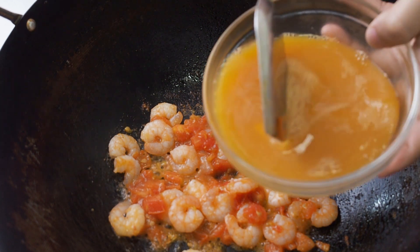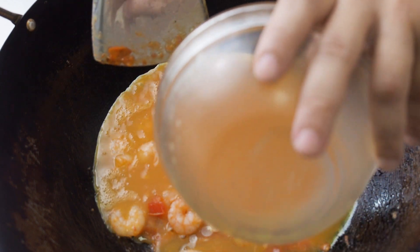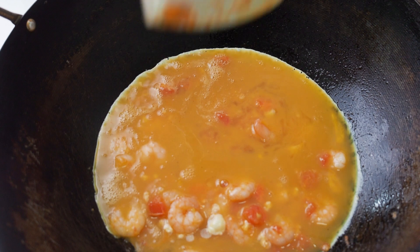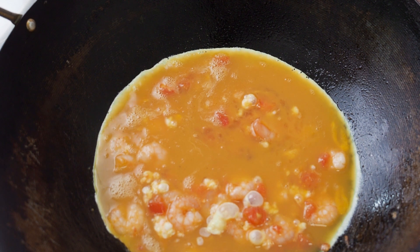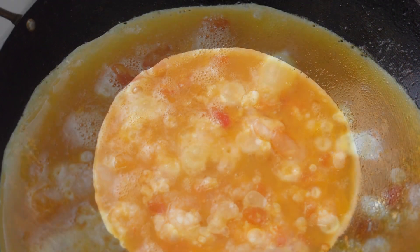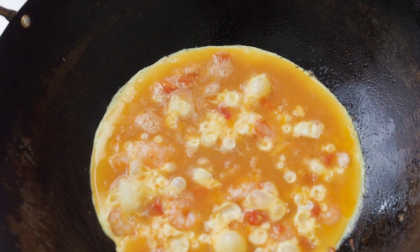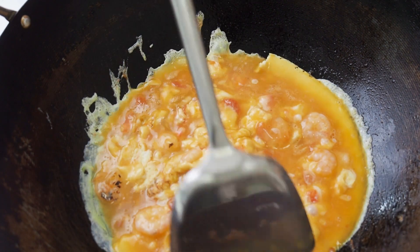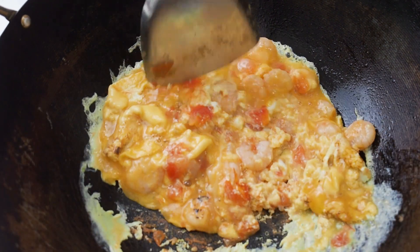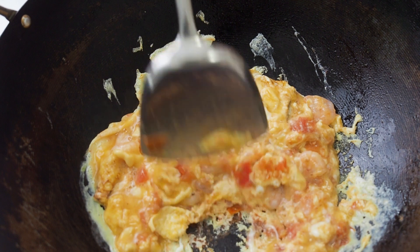Pour in the eggs. Let it cook till it bubbles. Stir fry the eggs till it is almost set — that's when it's still a little wet.